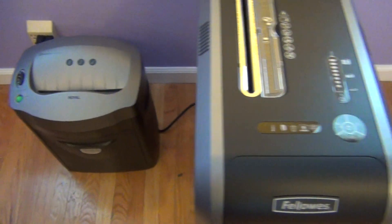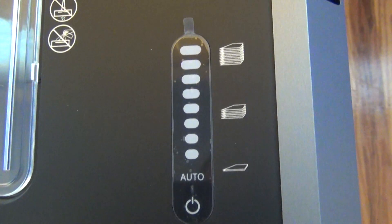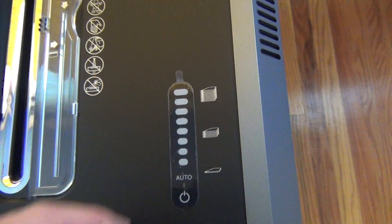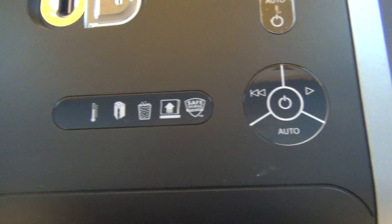You get a lot more controls on the top here. You put it on auto most of the time, but it will tell you as you go how much you're sticking in there — starting with green, going to yellow, going to red to let you know you're pushing in too much. You do get some manual controls, although I honestly never have to use these — I just use the auto setting all the time.